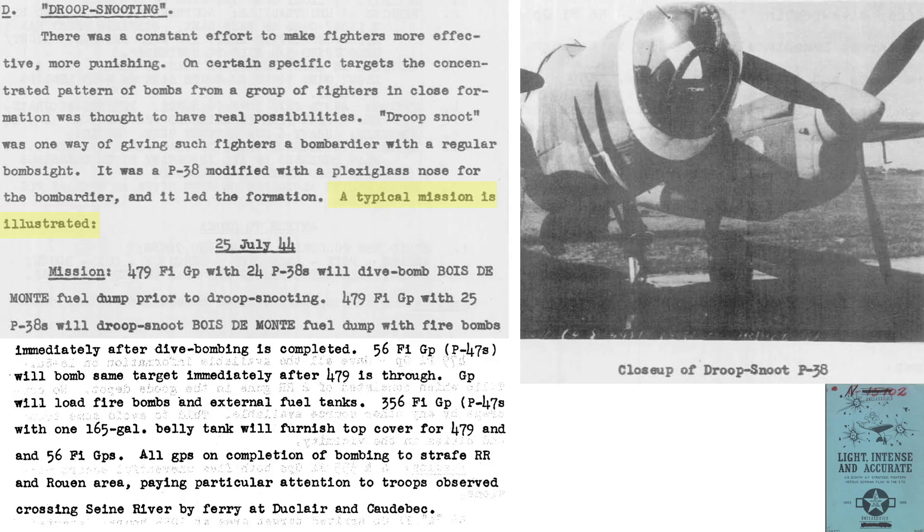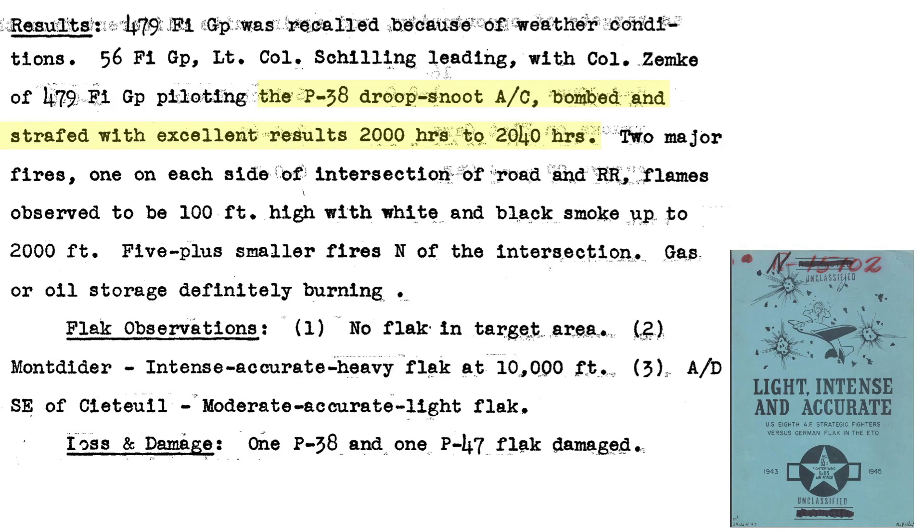This page outlines a typical Droop Snoot mission from a 1945 8th Air Force document titled FLAK, Light, Intense, Accurate. Sometimes a white band was painted on the Droop Snoot to signify it as the group's pathfinder leader. On July 25, 1944, 24 P-38s dive-bombed a fuel dump with high-explosive bombs to puncture the fuel stores, then 25 P-38s led by a Droop Snoot pathfinder bombed the area at high altitude with incendiaries. A group of P-47s followed up by bombing the target and provided top cover. After the attack, all groups strafed a railroad and the Rouen area targeting German troops crossing the river. The Droop Snoot-led P-38s bombed and strafed with excellent results — gas and oil storage tanks were burning. The cost of this mission was one P-38 lost and one P-47 damaged.